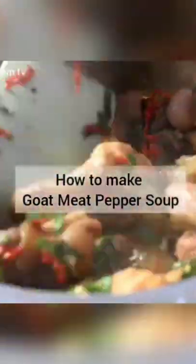Hi! In this video I'll be making goat meat pepper soup using my cam seasoning pepper soup flavor.